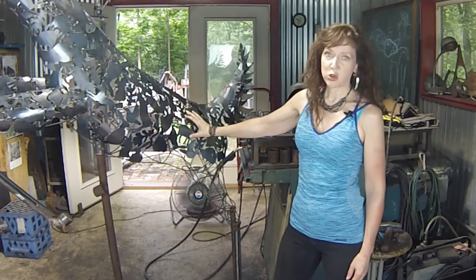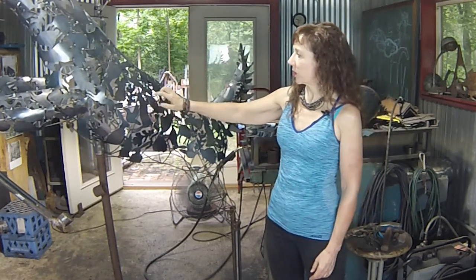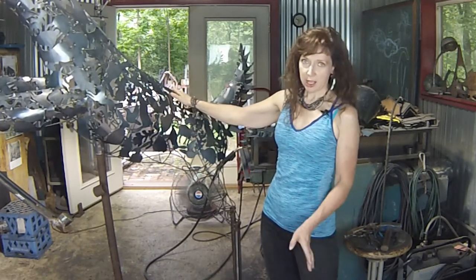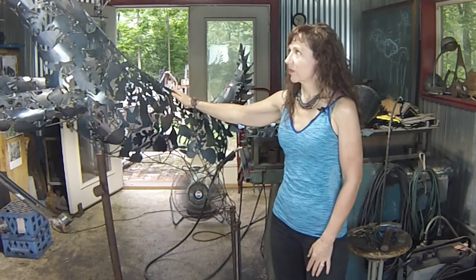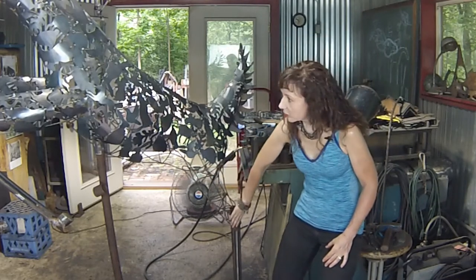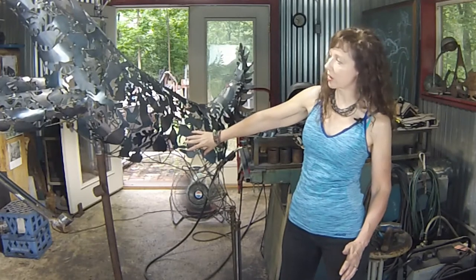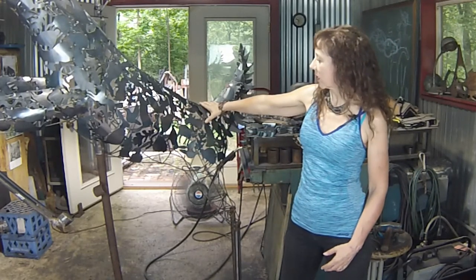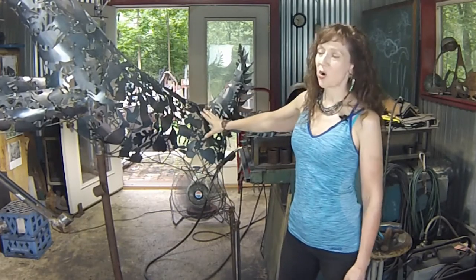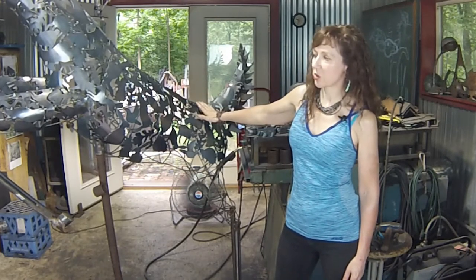This process is extremely time consuming. I'm going to show you a little bit about how that works. Each piece has to be individually shaped and contoured to the frame by hand. I've still got this part of the lower leg to do to complete this entire side, and I've been working on it for about four days now. I greatly underestimated the amount of time this was going to take me.